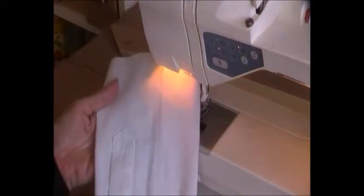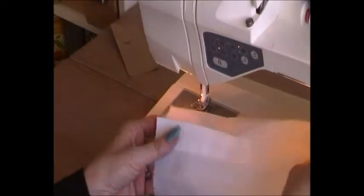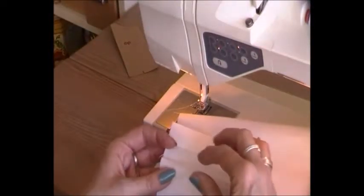Now we have made the placket — you'll find that somewhere else on the webpage. Now we've got to put in the cuff. This is a classic shirt sleeve with a placket.